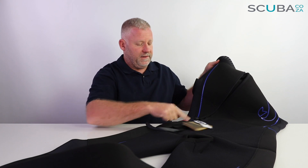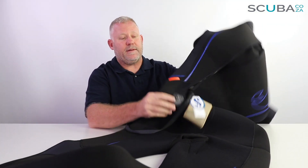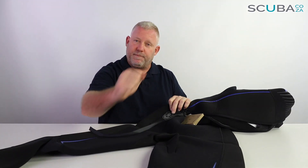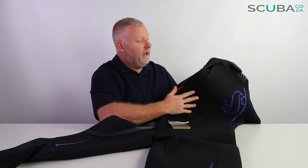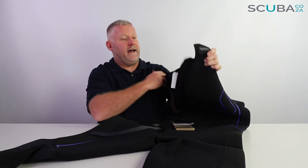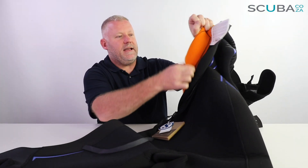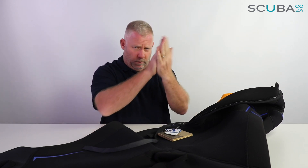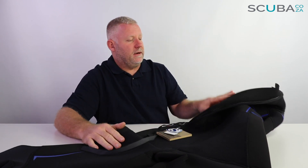Quite often when you zip the suit by yourself you put a lot of strain on the base of the zip. ScubaPro have reinforced the base of the zip with an additional pad so it doesn't pull loose, but for the longevity of the suit we always recommend getting your buddy to help you. The second reason the zip is offset is that on the inside of the suit they have a cylinder protection pad — an extra little bit of neoprene which runs over the spine — reducing pressure on your spine when walking with the cylinder on your back or during long dives.